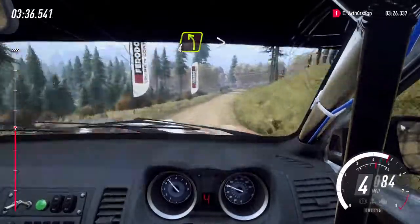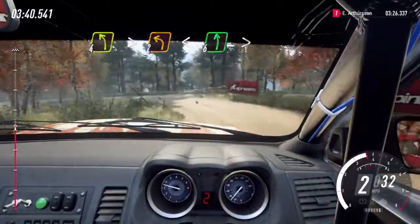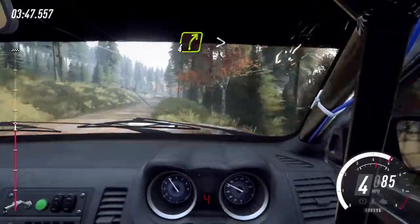And four right, and slowing. Four left tightens, two, extra long, opens. Six long, tightens and end. Fifty, five right of a crest, to keep left of a sixty, slowing. Four right of a crest.